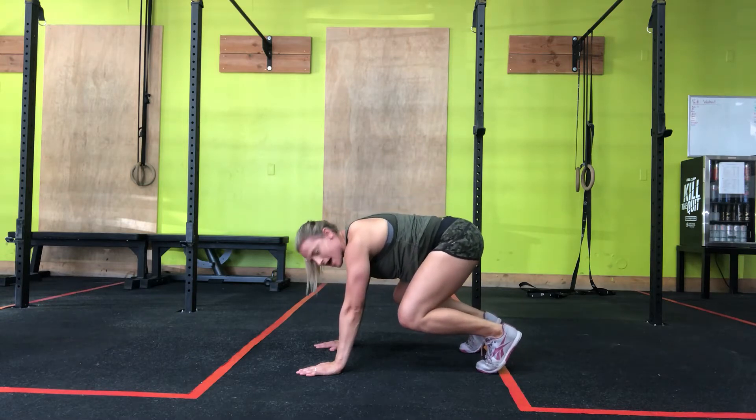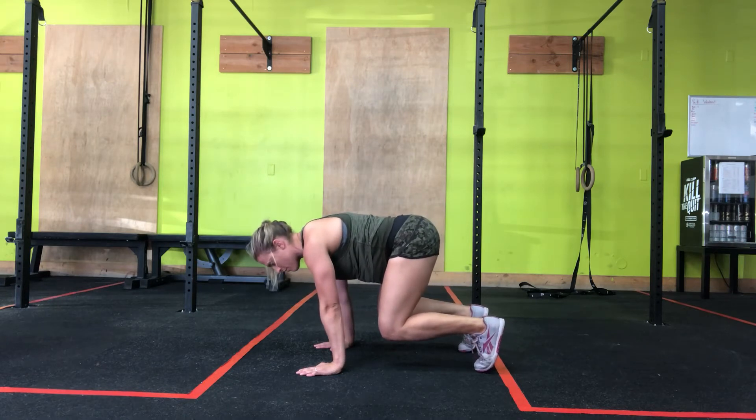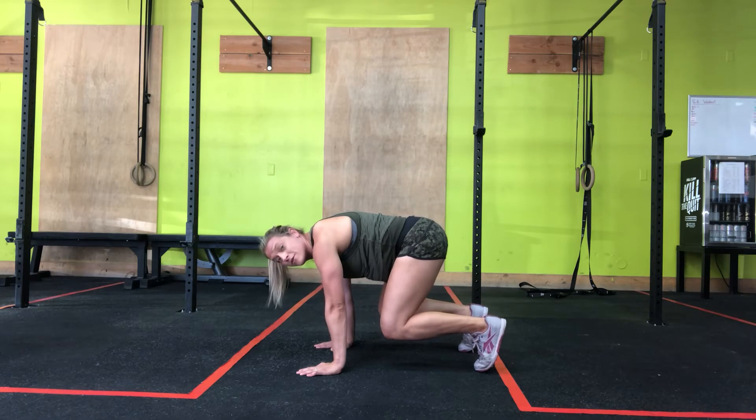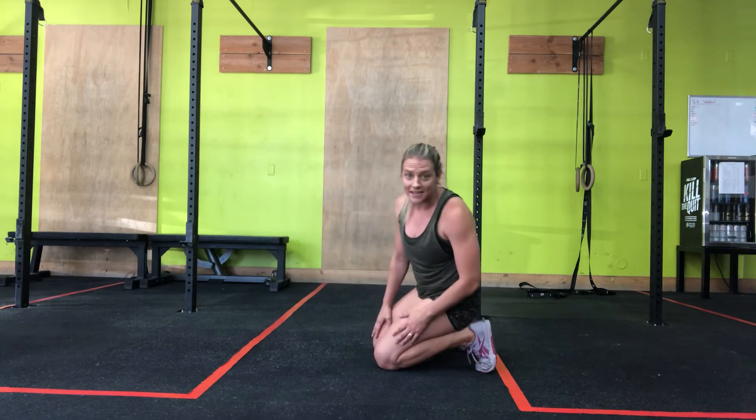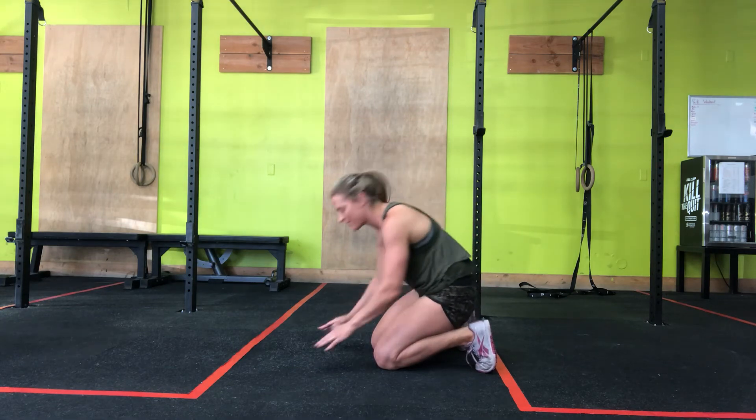I want you to bring that butt down. And then I also want you to rotate your shoulders over your wrists. You should start feeling your core. If you don't, brace it as if someone's going to punch you in the stomach — you wouldn't just stay loose.